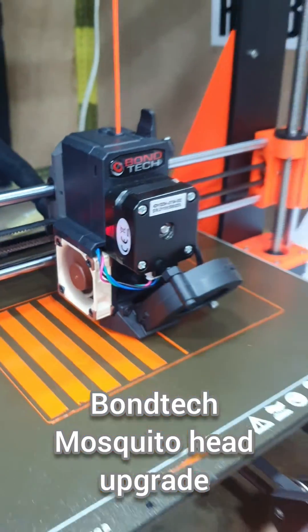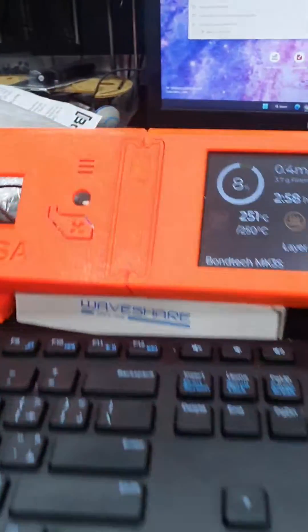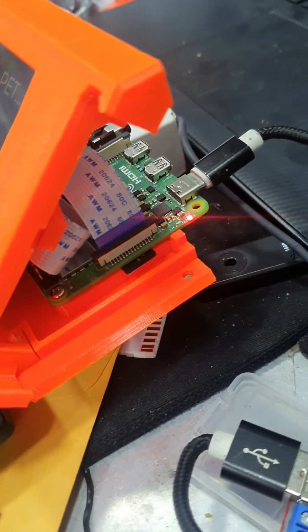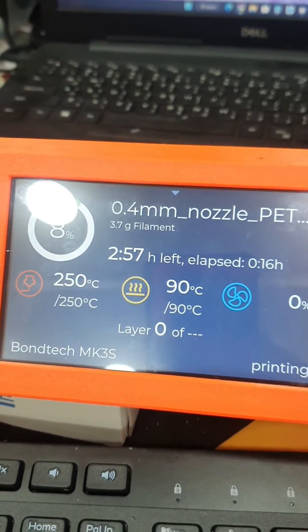Also transferred the LCD here. The touchscreen for the OctoDash and the OctoPi with the Pi 4 is connected and it's working now — thank God.